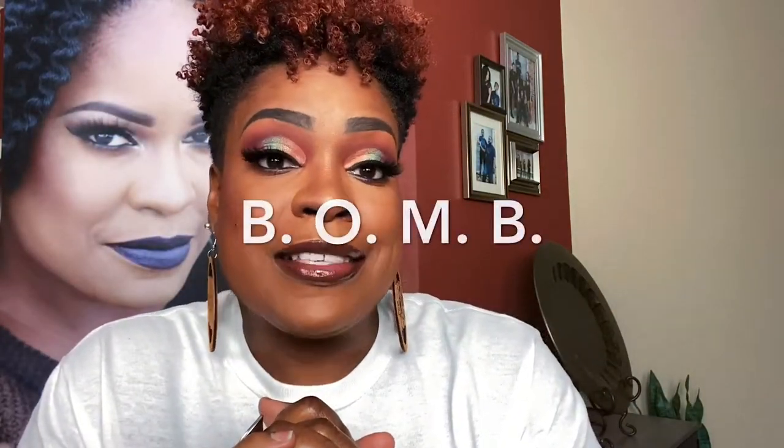Hola beauties, welcome to this bomb ass makeup tutorial! First things first, I am Ursula, aka the Enhancer of Enhanced Beauty, and I have been hashtag enhanced by Crayon Case, Fenty Beauty, Juvia's Place — a Black-owned makeup brand. It's the earrings. So this is a Black Girl Magic makeup tutorial.